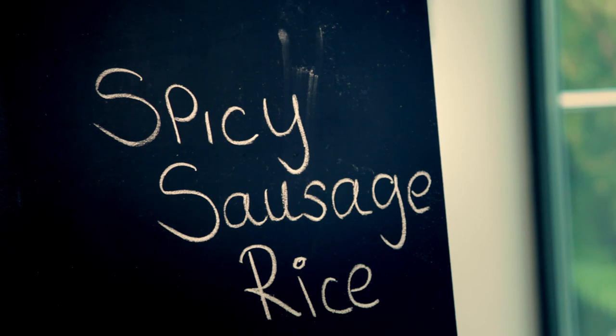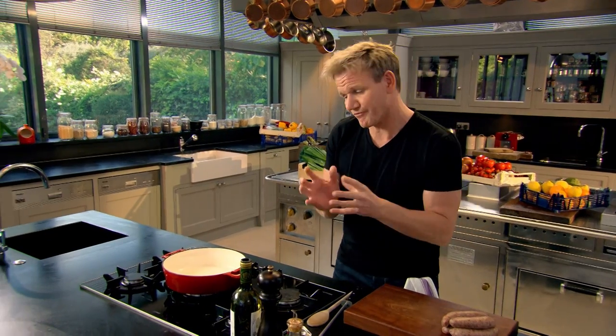Spicy sausage rice. Whatever you're cooking, the secret to making great food is to ensure you're locking every last ounce of flavor in that pan. And this spicy sausage rice does exactly that.